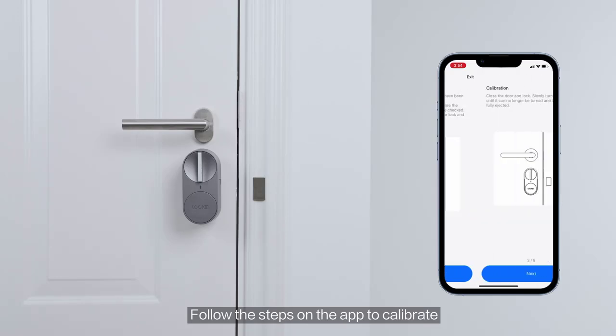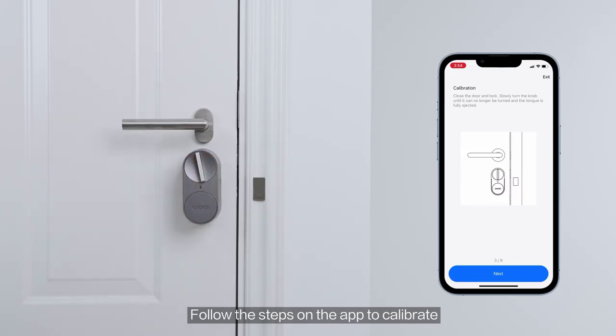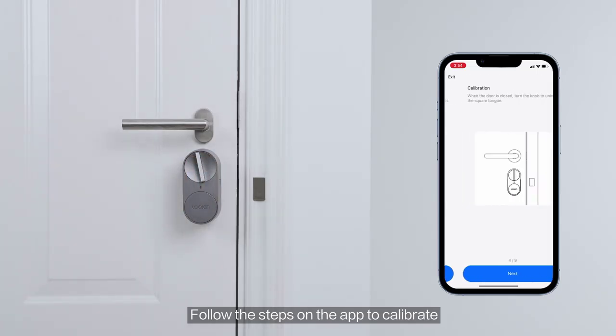Power supply: dry battery. Suitable for mortise and other lock types. Protection level: no waterproof. Smart home platform: Alexa, Tuya, Google Assistant.